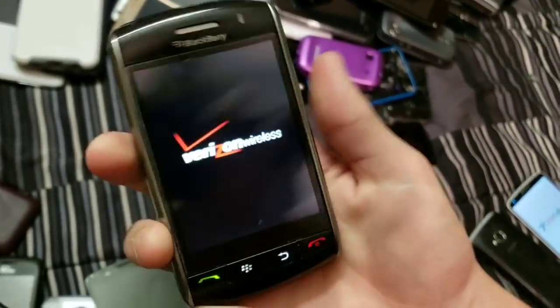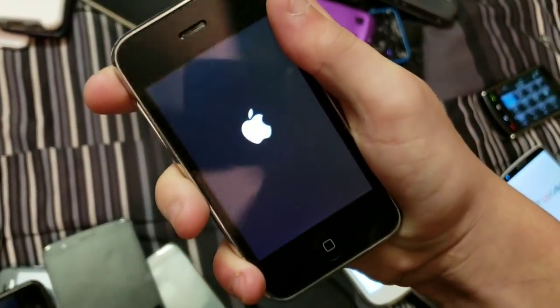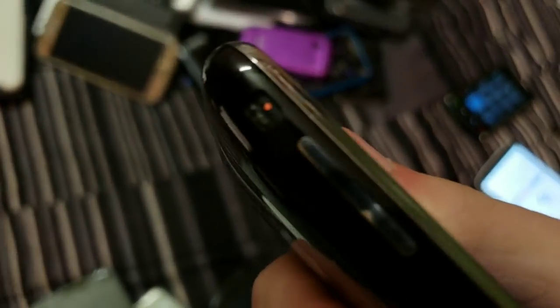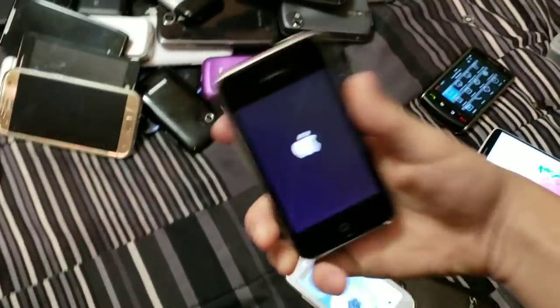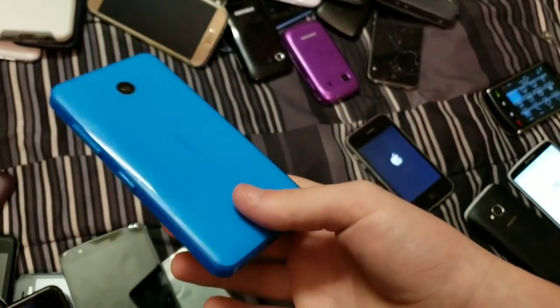Blackberry Storm. Another iPhone 3G on iOS 4.0.2 — I can tell because my 4.0.2 one is missing the little metal piece for the ringer. Shattered Lumia — I don't remember what this is, honestly, and I don't really care.